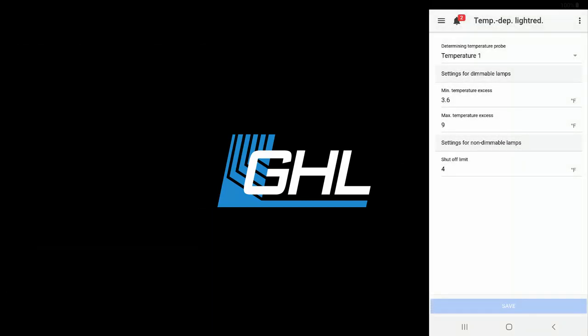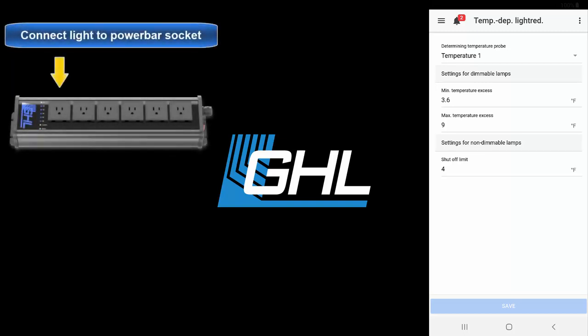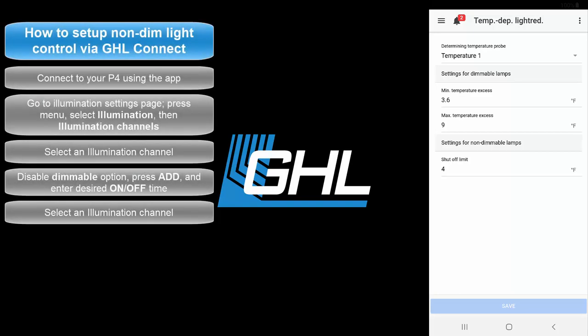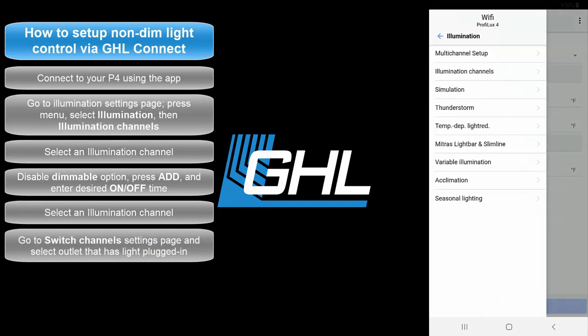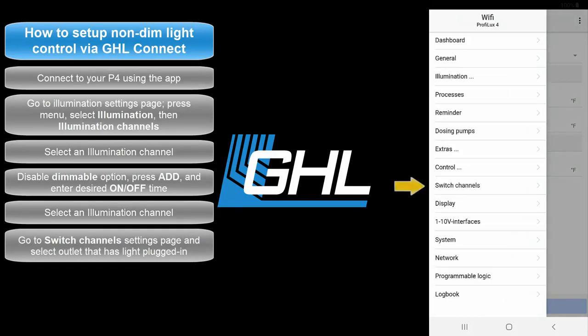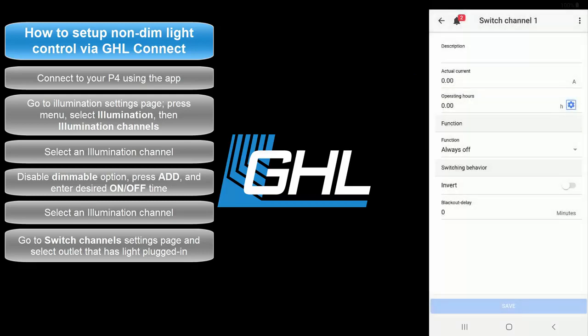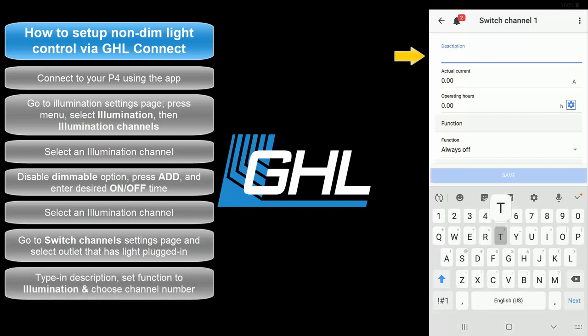Now that you've created your lighting schedule, it's time to assign that schedule to a specific socket on your power bar. At this time, you can go ahead and connect your lights to any available power bar socket. Be sure to take note which socket number you have it connected to. Press the menu icon, then press the back arrow and select Switch Channels. Select the socket that has the light connected to it. Type in a description for this socket.